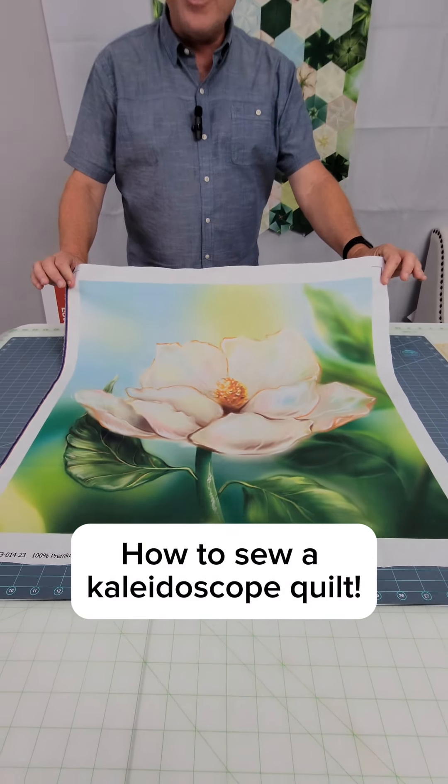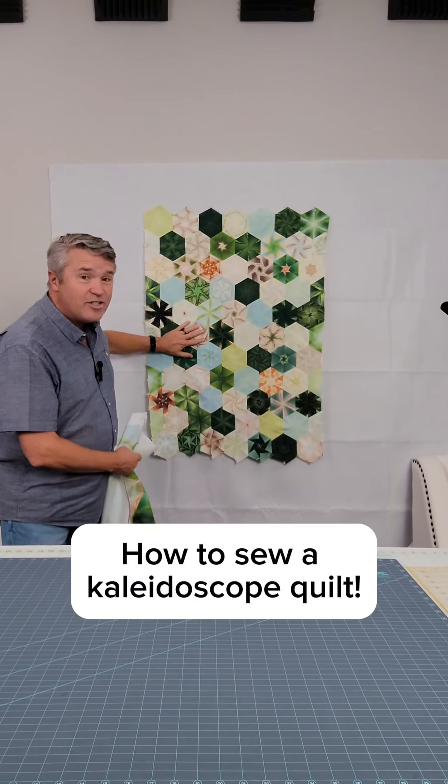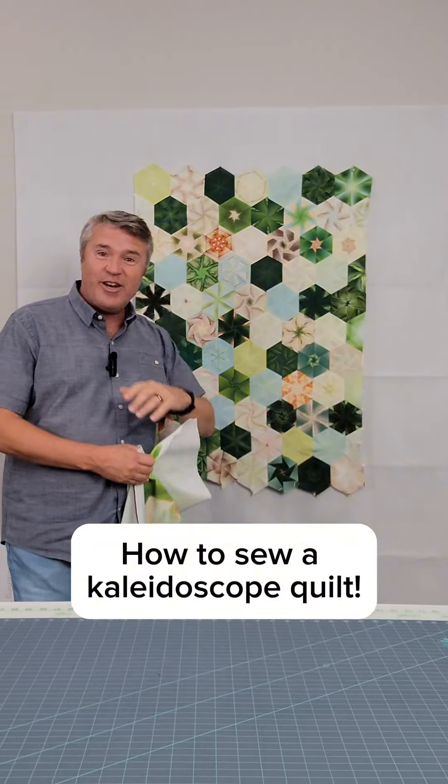I took this beautiful fabric panel and turned it into a kaleidoscope quilt. And here's how you can do it.